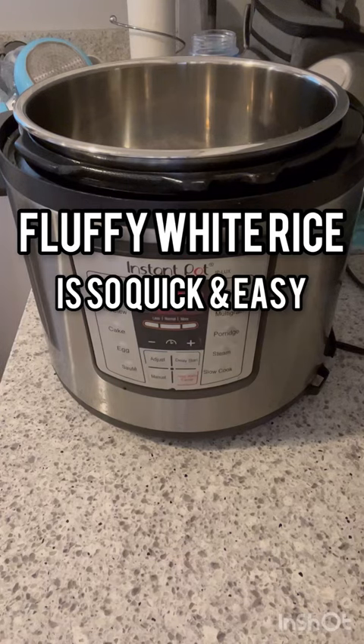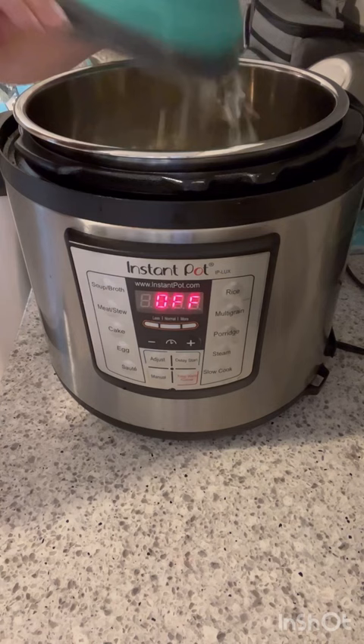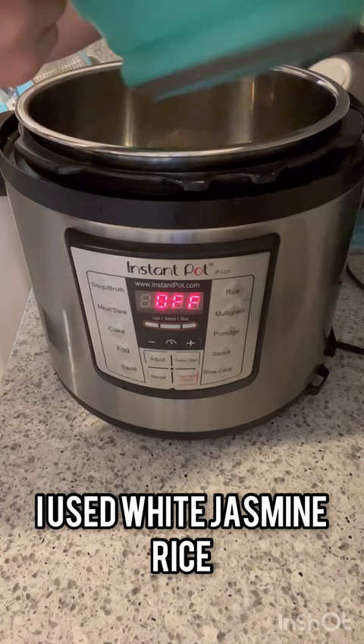Fluffy white rice is so quick and easy in the Instant Pot. First I rinsed off two cups of white jasmine rice and then I added it to the Instant Pot. Here you can see me adding two and a half cups of water.